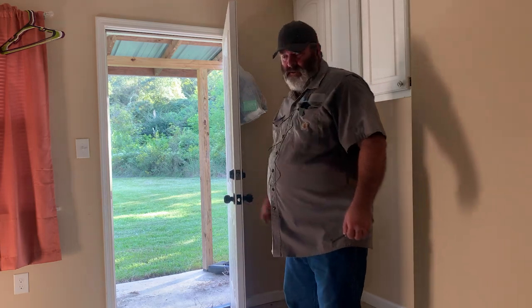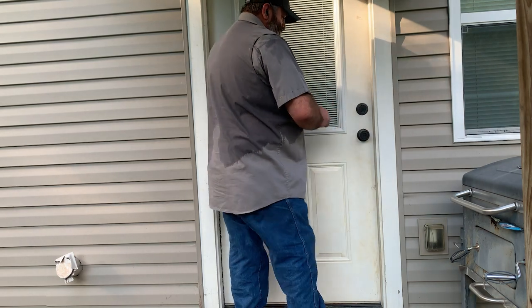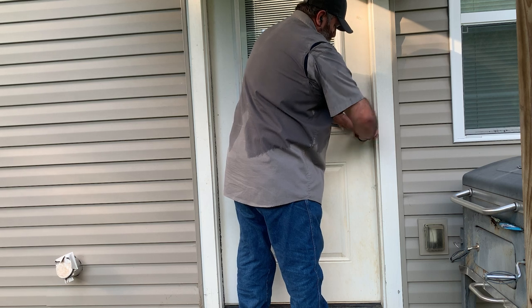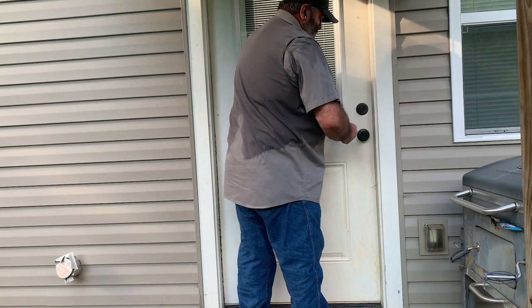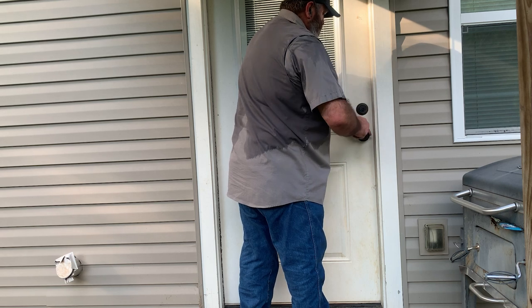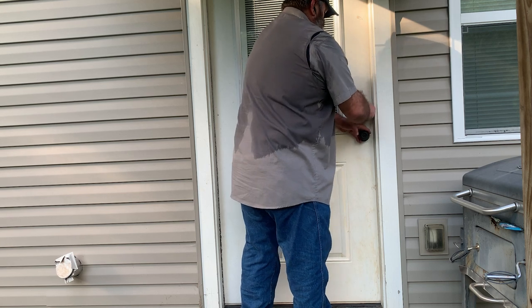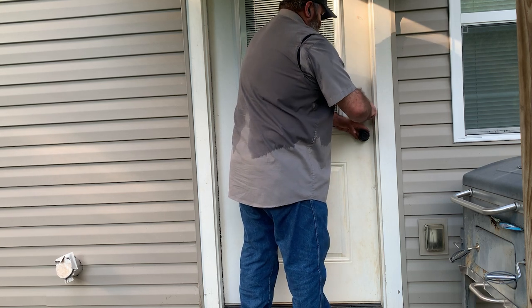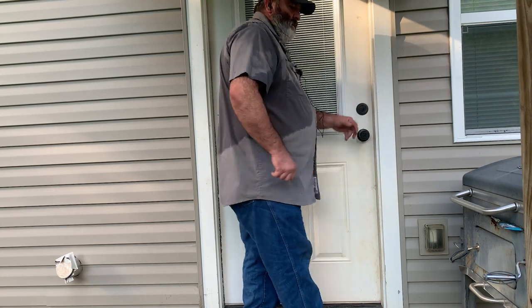Always check your knob — make sure it's not bound, because you can tighten those screws too much and it'll bind up. Here we are at the back door. Key number one opens and locks. Key number two locks and opens. Deadbolt — and the second key locks and opens the deadbolt.